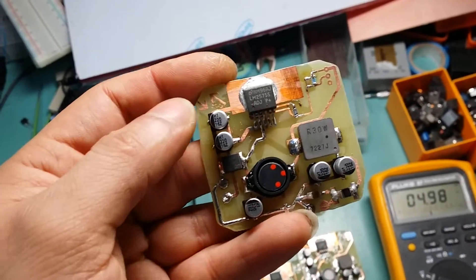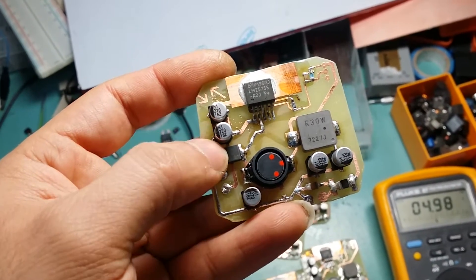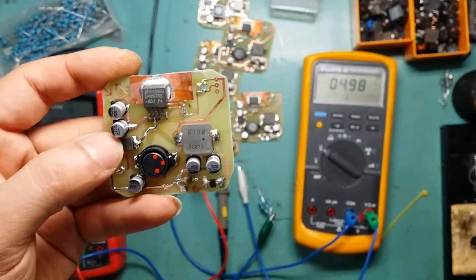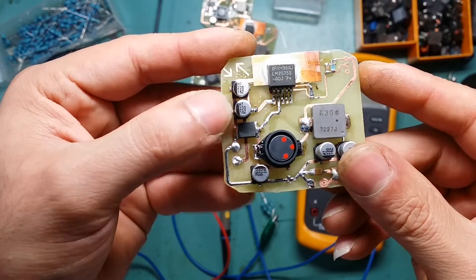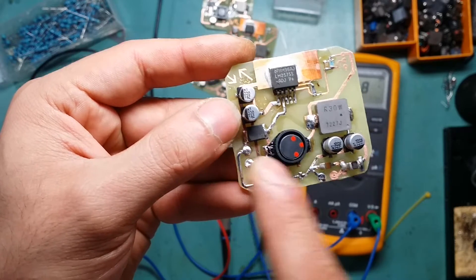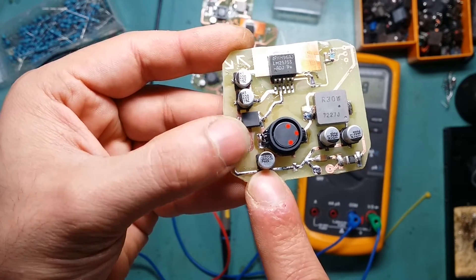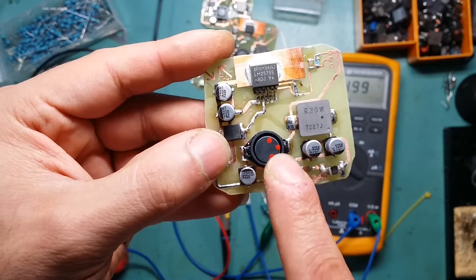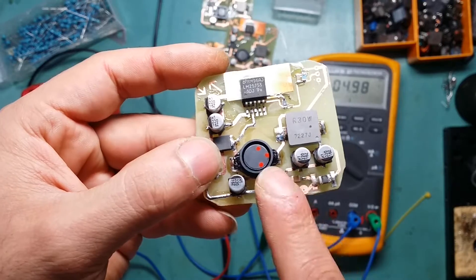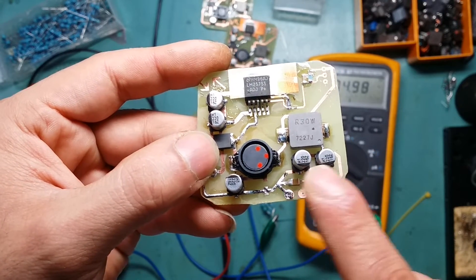I've got the voltage coming in here, with two input filter capacitors. Then there's the Schottky diode and the inductor. After the inductor there's another capacitor to filter out the noise, and that output goes to another inductor and then through another two capacitors.